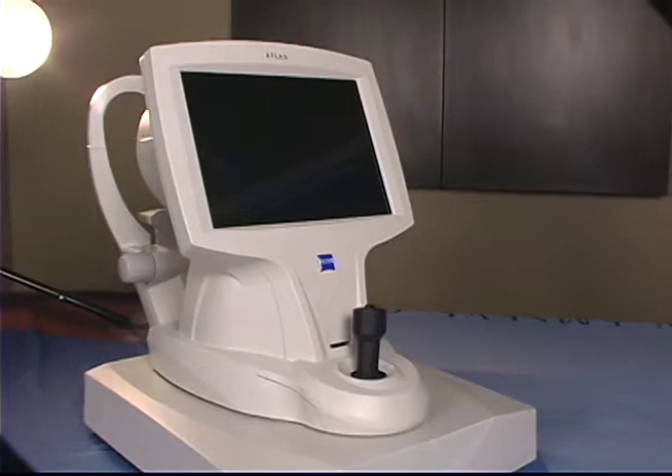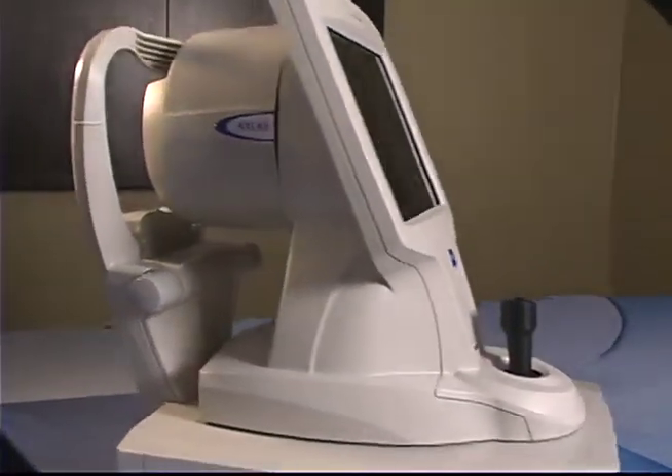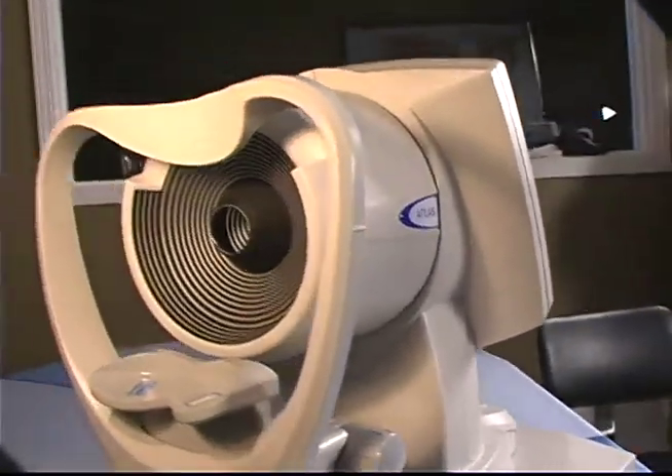Corneal topography provides a detailed and visual description of the shape and power of your cornea. These details are used to diagnose, monitor, and treat various eye conditions.